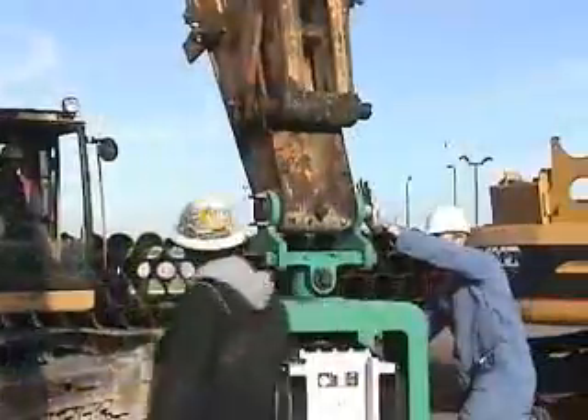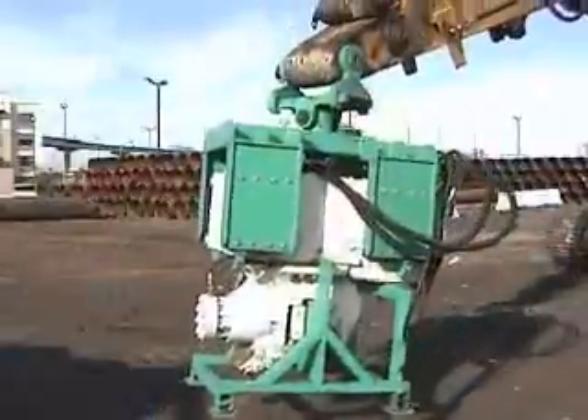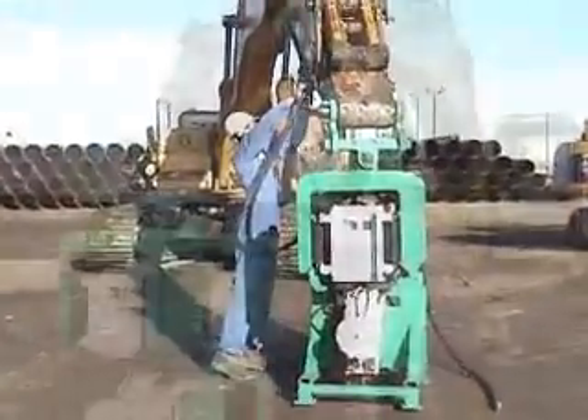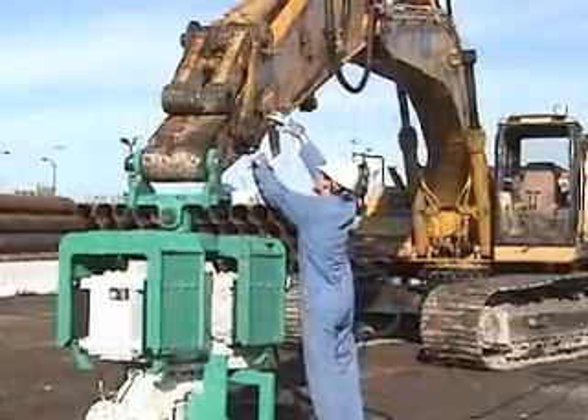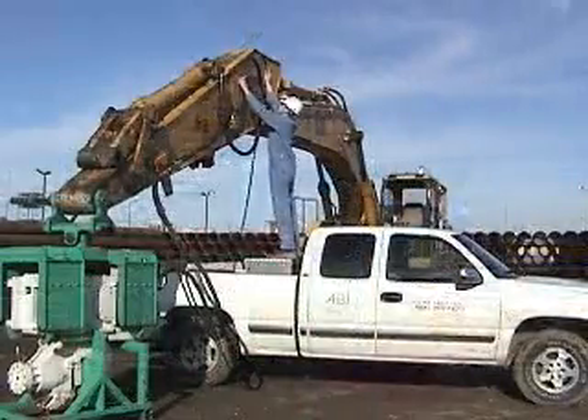To install the HVR excavator-mounted vibrators, simply remove the bucket and use the same pin to attach the HVR. The supply and return hoses attach onto the bucket cylinder or onto the auxiliary lines. A drain hose is attached directly to tank.